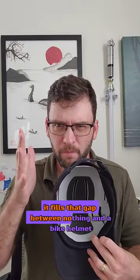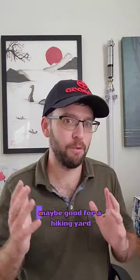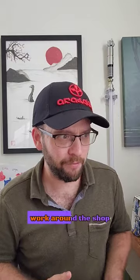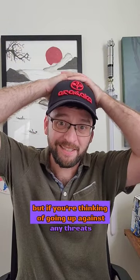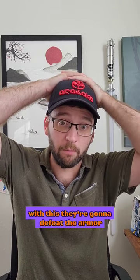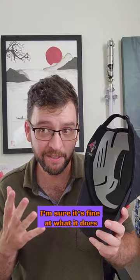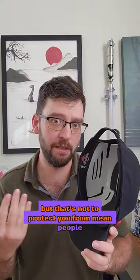It fills that gap between nothing and a bike helmet. Maybe good for hiking, yard work, around the shop, maybe airsoft — but if you're thinking of going up against any threats with this, they're gonna defeat the armor. I'm sure it's fine at what it does, but that's not to protect you from mean people.